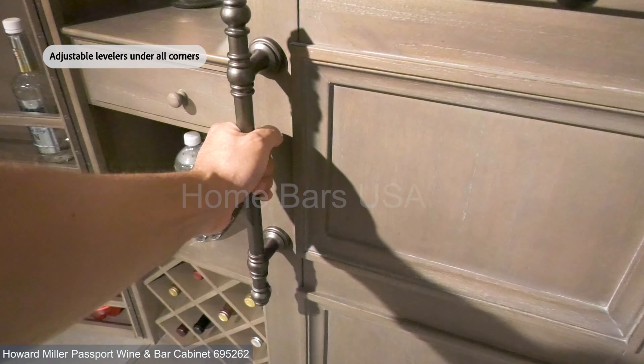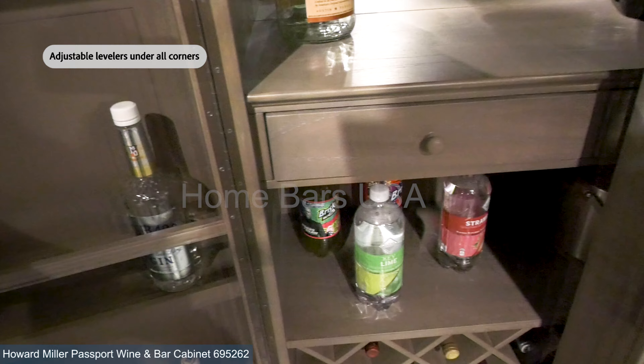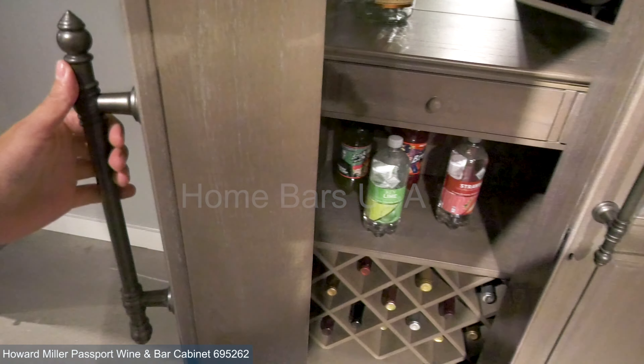We've included adjustable levelers under all corners, ensuring your cabinet remains stable and secure.